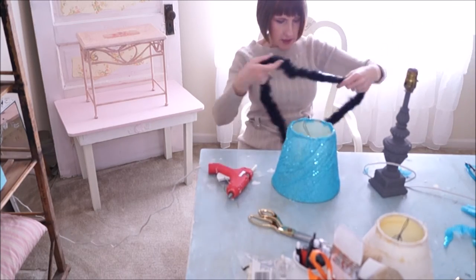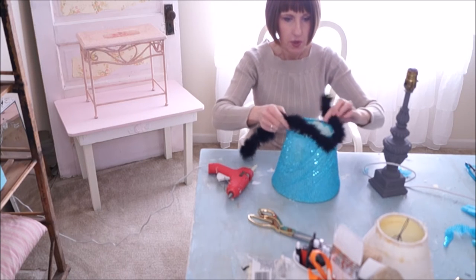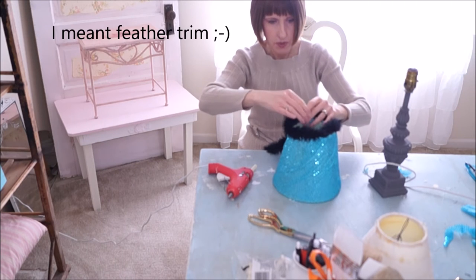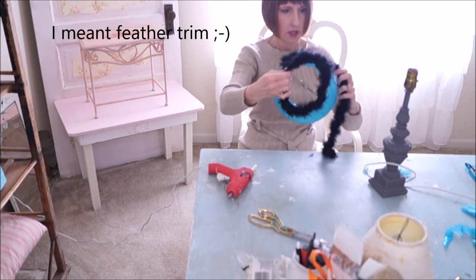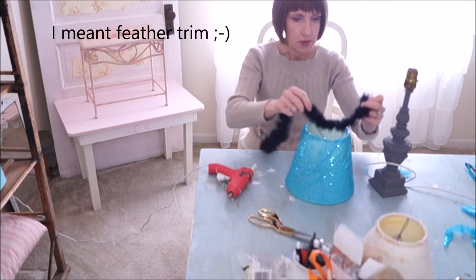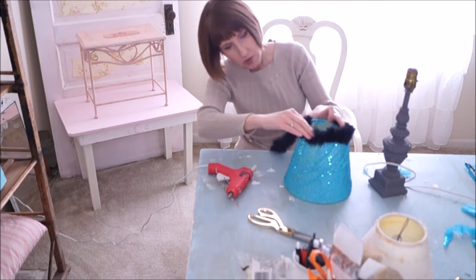I bought this little feather boa. I was only planning on putting it on the bottom, but I might put it on the top and bottom if I have enough. I might have enough, so I'm going to glue this on the top as part of the trim.